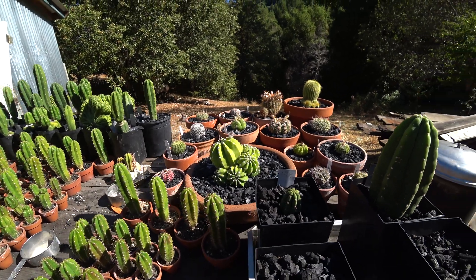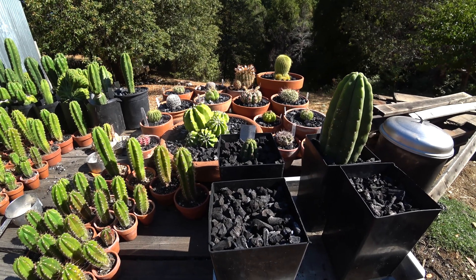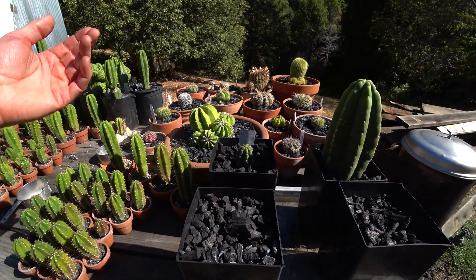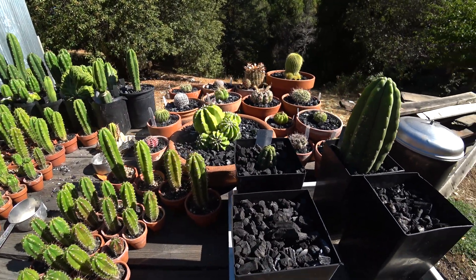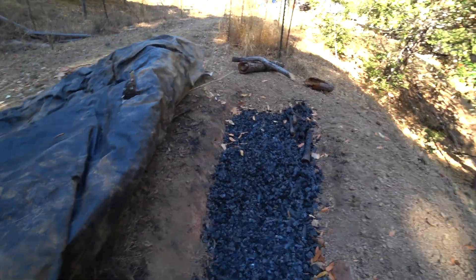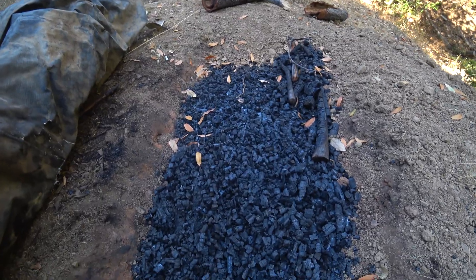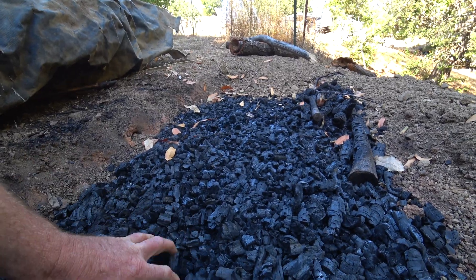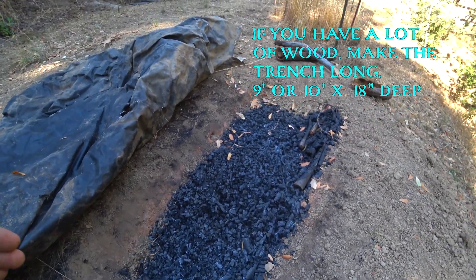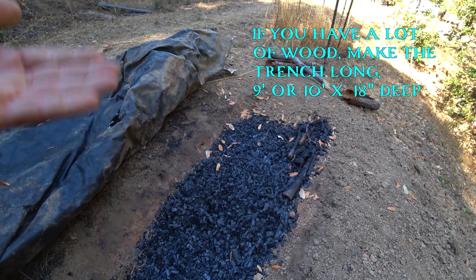I'll also link a couple of videos on how to make charcoal at home — really really easy, you basically need a shovel and a hose. That's how all this was produced. Let me show you the pit where I have a bunch of charcoal I made. I keep it covered so weed seeds won't blow into it. The system is really simple — just a trench in the ground, which lets you burn long wood without cutting it up.